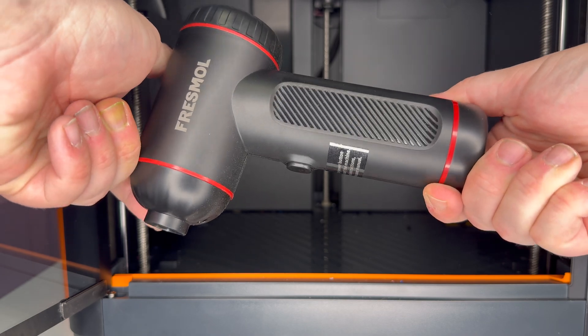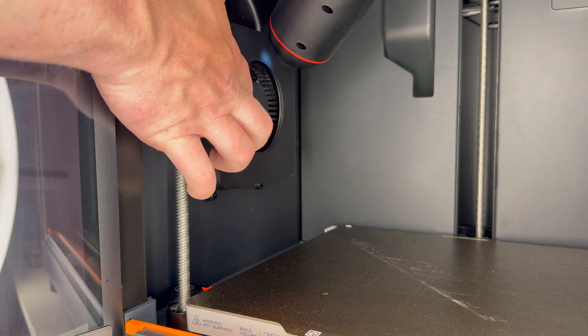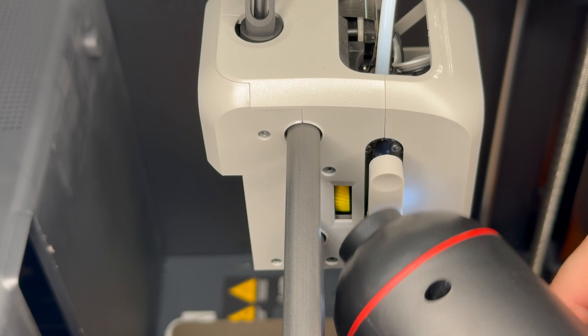With the debris cleared out from the bottom, the next thing to look at is the fans. It's recommended to check the fans for debris weekly. If there's any debris, you'll want to clean them using compressed air, or this handy-dandy thing I got on Amazon, so that I don't have to use compressed air cans. To clean the fans, first turn off the printer. With that done, keep the fans in place and blow air over them to clean them off. While you're looking at the fans, give the extruder a look. If it has some debris, you can also blow some air in there to clear it out a bit.